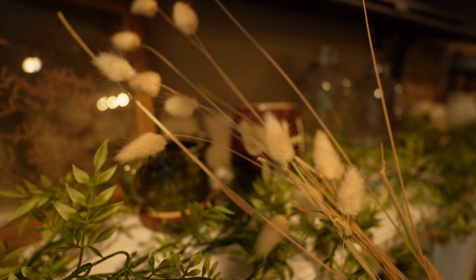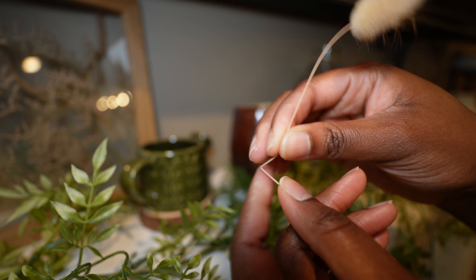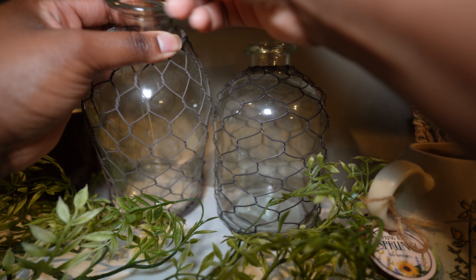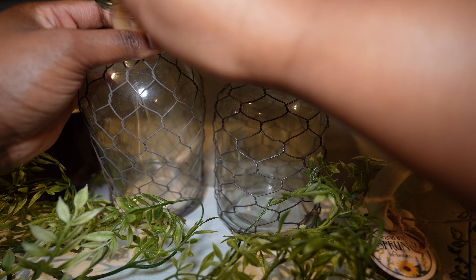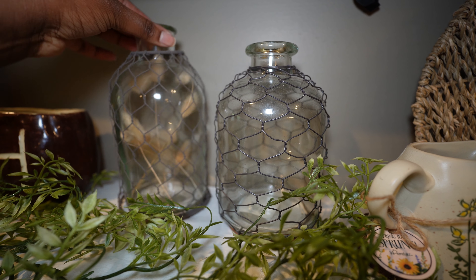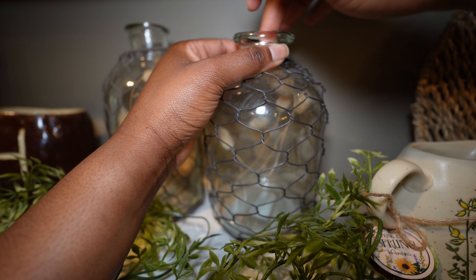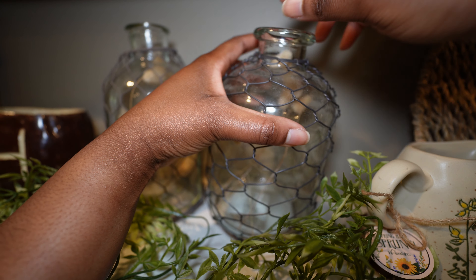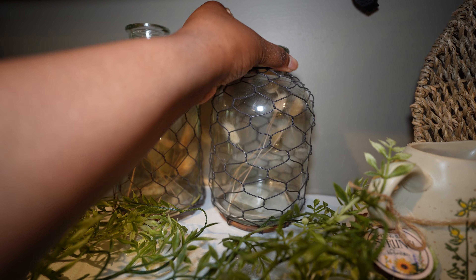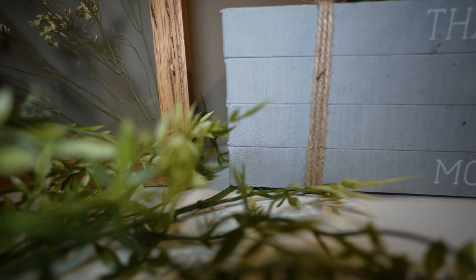To add in some final texture and really bring the outdoors in, I'm going in with some scrap bunny tail pieces that I've had for a while and stuffing them into these glass jars. You can see the difference in eye appeal that brings to this area — it's a simple thing to do, super affordable, and I love how it gives these jars a more elevated look to finish off the complete mantel decor design.